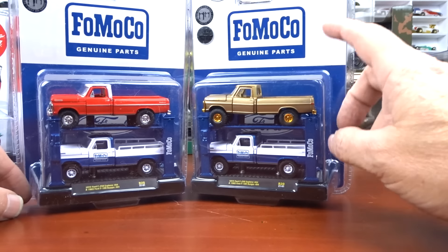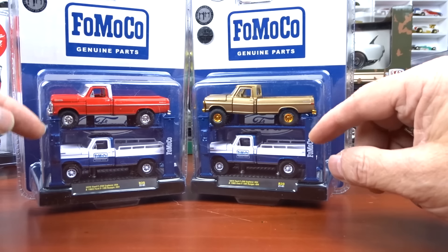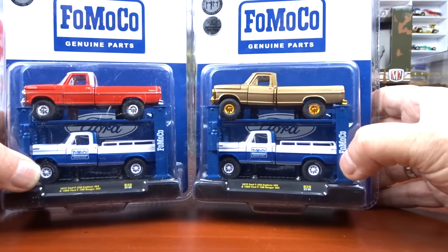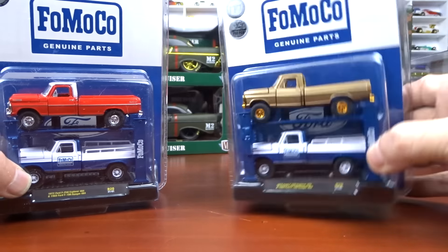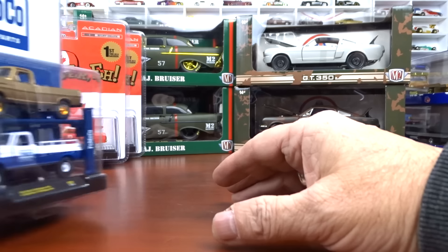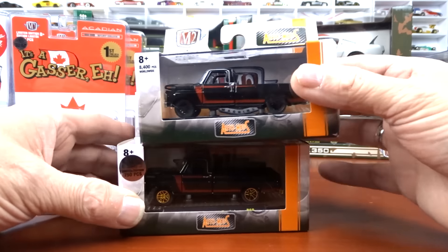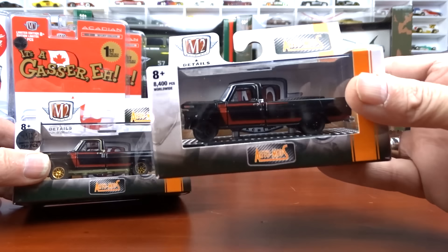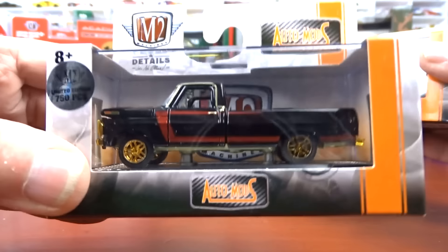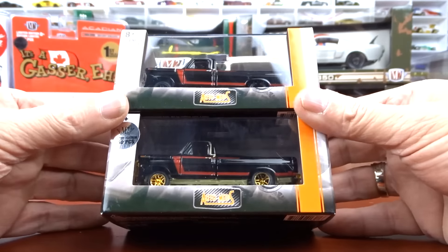They do come in hoists as well, except they changed the color of this truck. This is the chase — 750 pieces — and it's the same truck except this one is red and this one is gold with gold wheels, which is a little different. And then here's an older one with a sticker too. That's your regular version with blacked out wheels, and this one has got gold wheels and gold trim — that is the chase for those two.